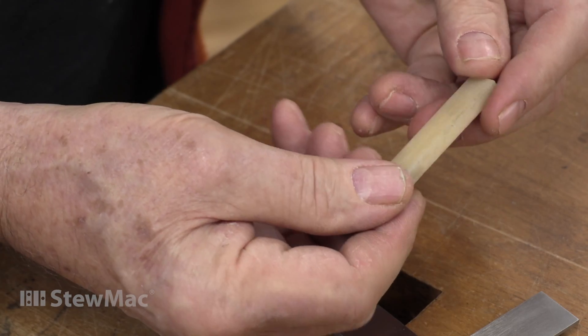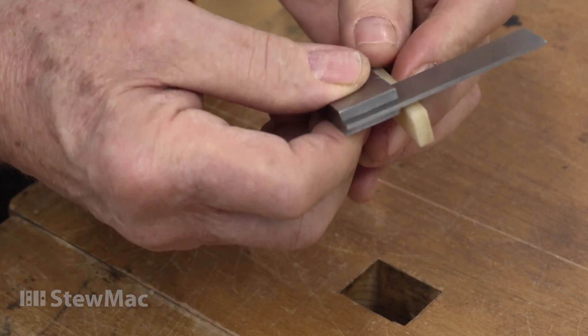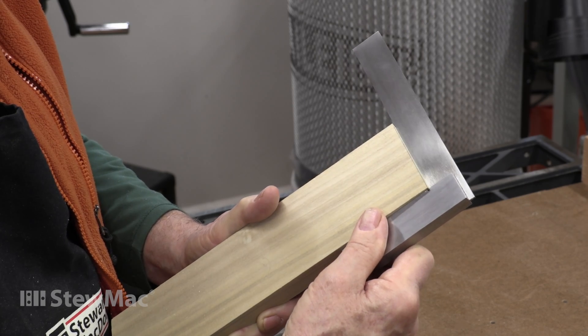For detailed work like guitar jobs, small squares are especially useful. You don't want a big clunky square to square up a chisel with, or to check that a sawn or planed edge is square.